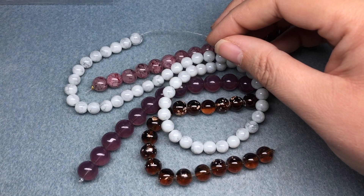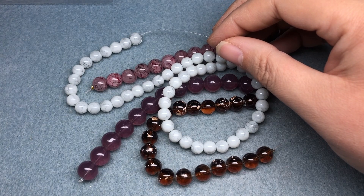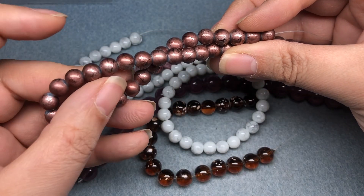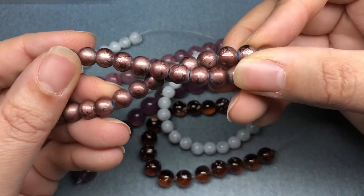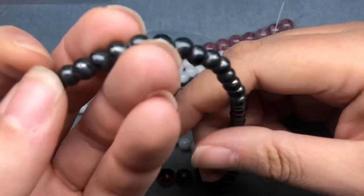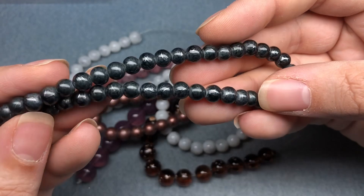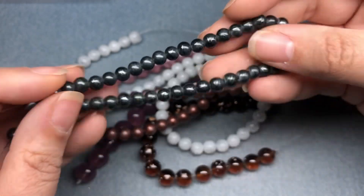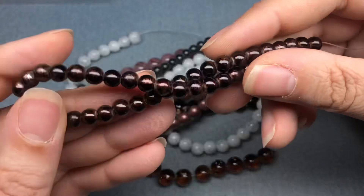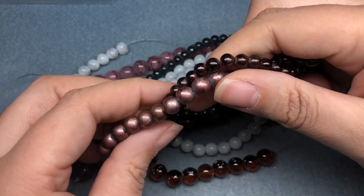Then we have 8mm drizzled light copper glass beads. We've gotten these recently, or at least something similar — I think I used them; they were green and copper. Then we have 6mm drizzled charcoal glass beads on a 10.5-inch string — the same style but in a different color and size. And 6mm drizzled copper glass beads — same style, but one's light and one's just copper.